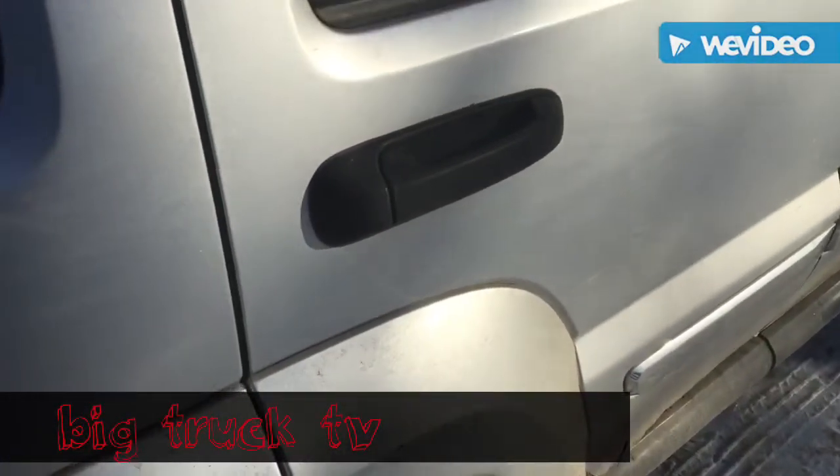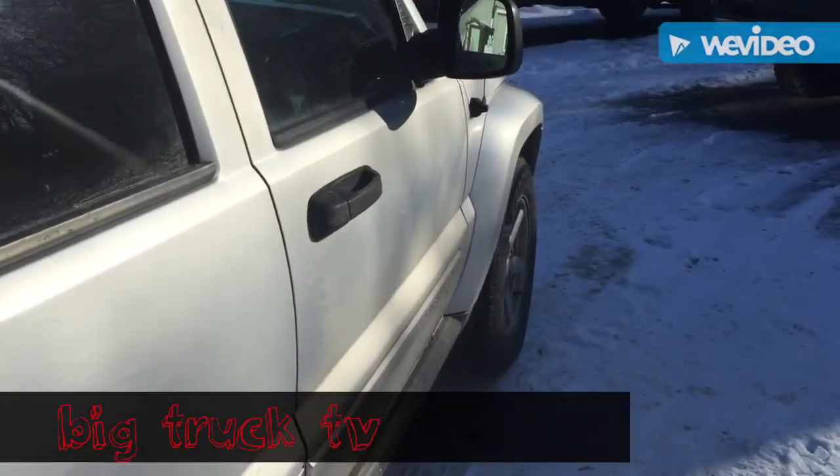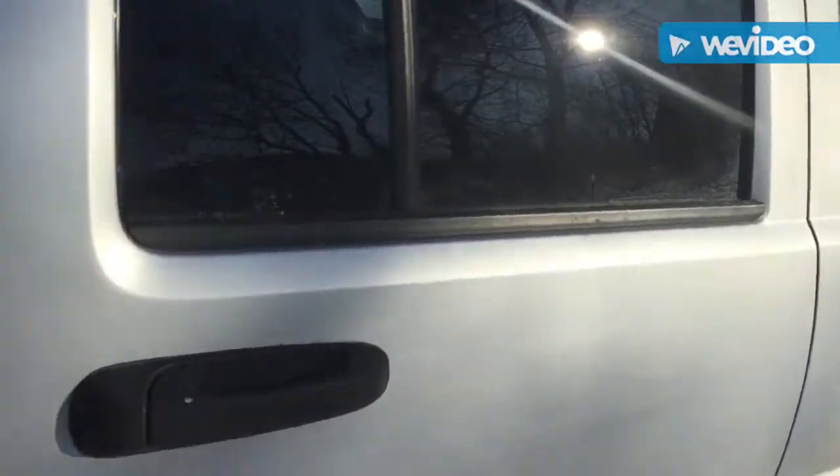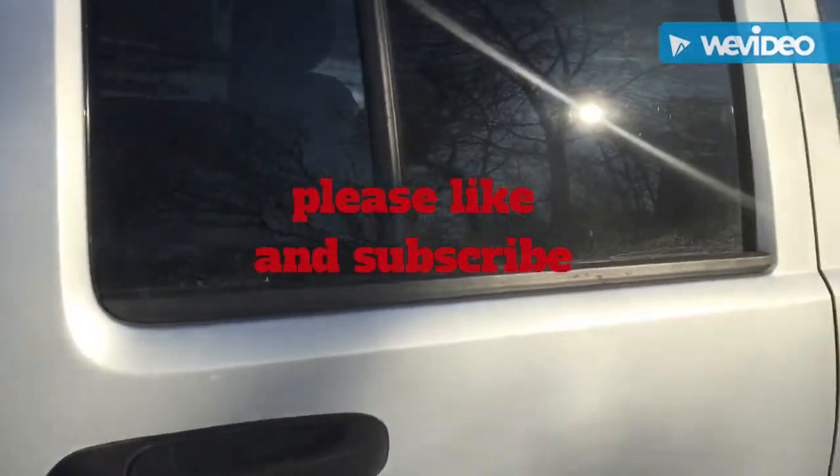This is Big Truck TV. As you saw in yesterday's video, we checked the oil and all the fluids on this Jeep Liberty and went for a test drive. Today, we're just going to do a little review for you.